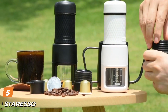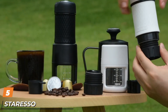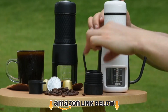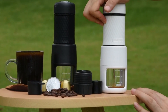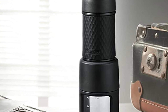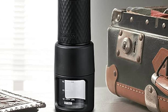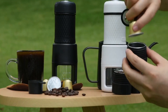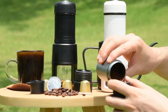The number five position is held by the Staresso manual espresso machine. The greatest thing about the Staresso manual espresso maker is its portability. If you're going camping for a weekend and don't have a power source, you don't have to sacrifice great coffee. That also helps if a storm has knocked out your power. However, because it's manual, you can't just relax as your coffee brews — you have to put in the work.